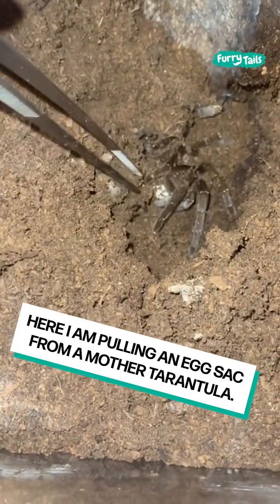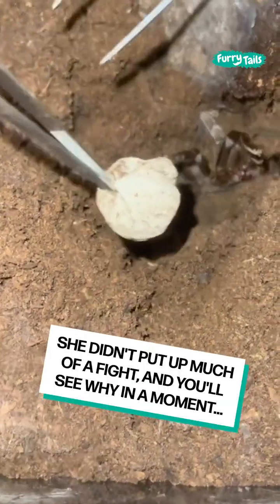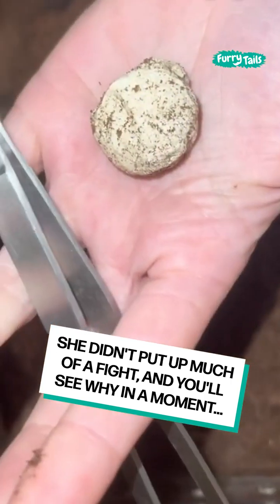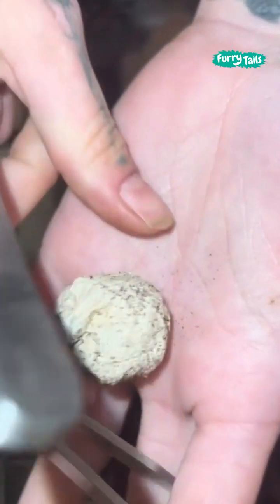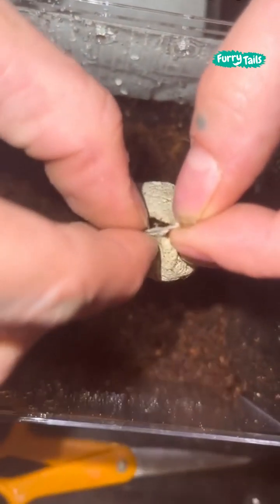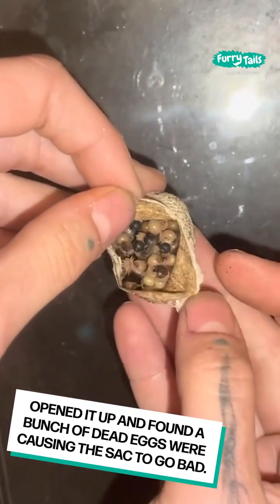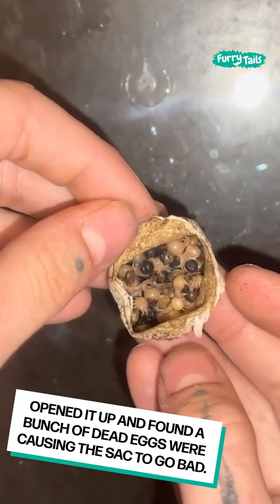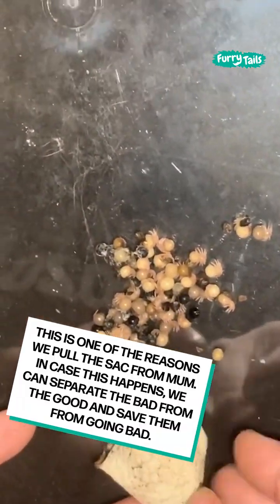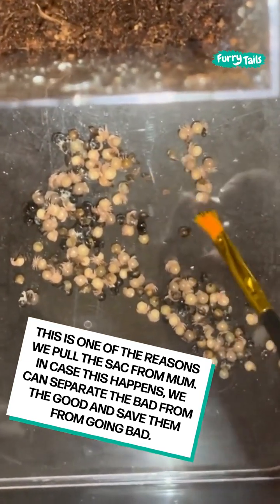Here I am pulling an egg sac from a mother tarantula. She didn't put up much of a fight, and you'll see why in a moment. I have to cut it with scissors because the silk is so strong. Opened it up and found a bunch of dead eggs were causing the sac to go bad. This is one of the reasons we pull the sac from mom — in case this happens, we can separate the bad from the good and save them from going bad.